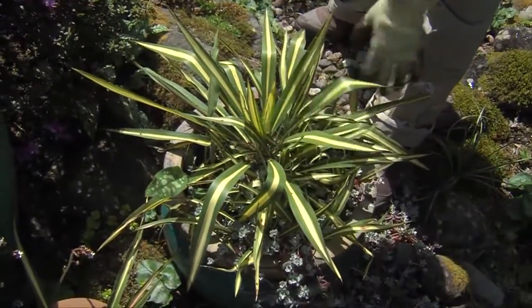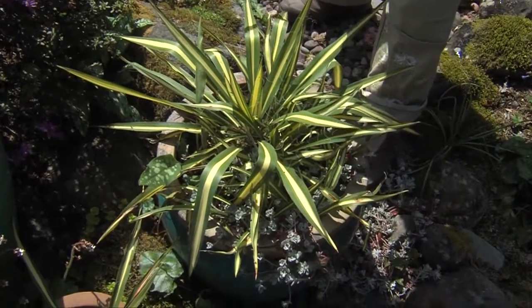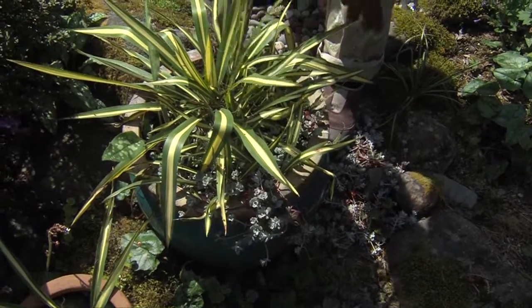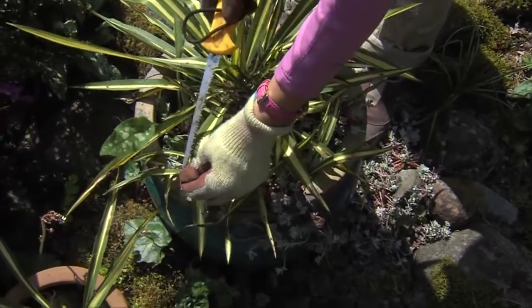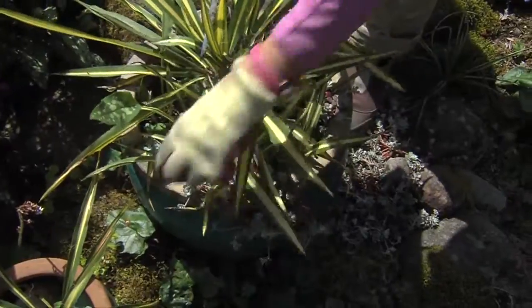These can sit out all winter. This has actually been in the same pot for five years, overwintering in cold and freezing temperatures. Just make sure you use a frost-resistant container, and if you see brown leaf spots from winter, simply pull off those leaves.